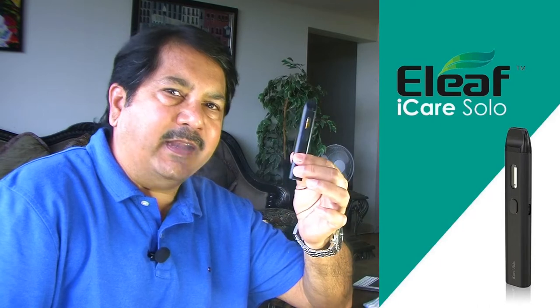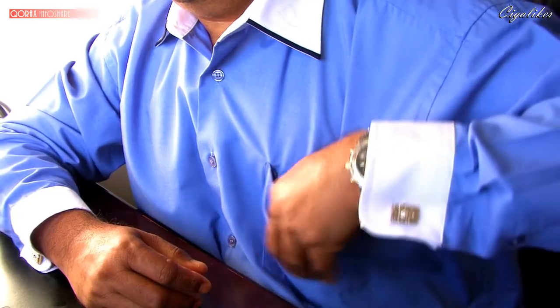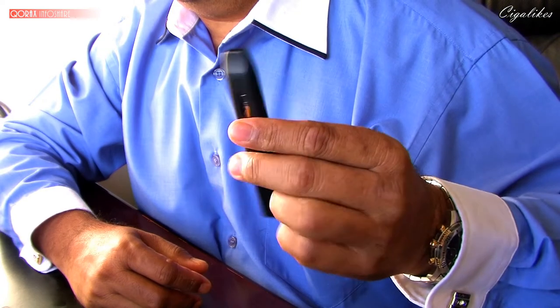The replaceable coil type pod system was introduced by E-Leaf with their iCare Solo in 2017 — a fantastic device, one of my favorites. Since then, we have seen numerous others, but none have attempted a rebuildable one, until this. You can set up your own coil and wick in this new pod system. The first of its kind.